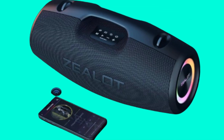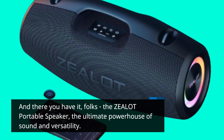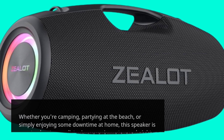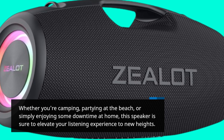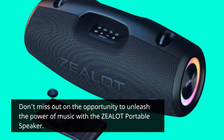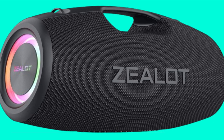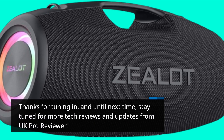And there you have it, folks — the Zealot Portable Speaker, the ultimate powerhouse of sound and versatility. Whether you're camping, partying at the beach, or simply enjoying some downtime at home, this speaker is sure to elevate your listening experience to new heights. Don't miss out on the opportunity to unleash the power of music with the Zealot Portable Speaker. Thanks for tuning in, and until next time, stay tuned for more tech reviews and updates from UK Pro Reviewer.